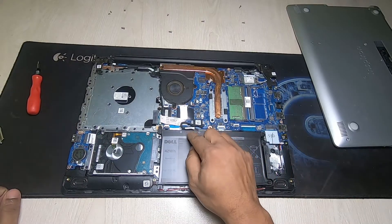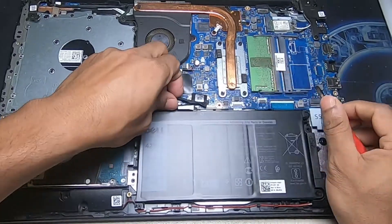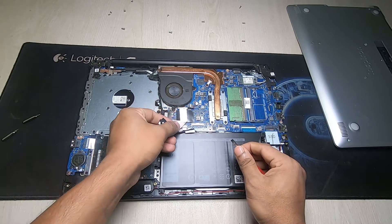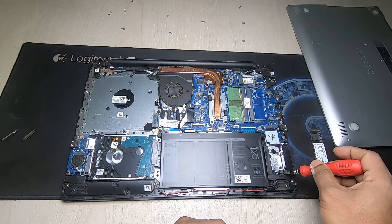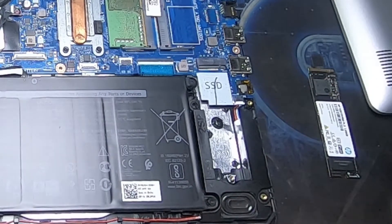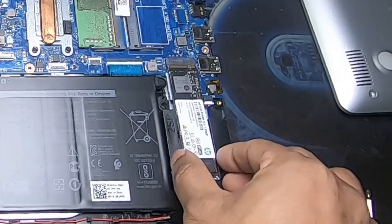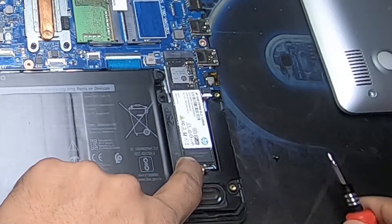First of all, you need to disconnect the battery. After disconnecting the battery, open the screw for the SSD. Then install the SSD like this, and tighten the screw.